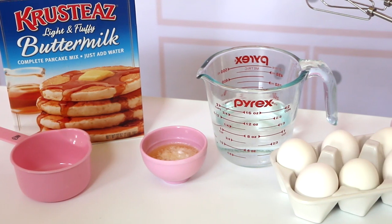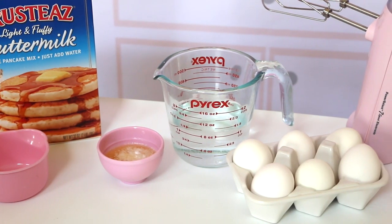A lot of people are intimidated by making crepes but I promise you they're so simple, and I'm going to show you all my tricks for getting them perfect every time using my favorite pancake mix. This recipe really only has four ingredients and it's super simple to whip together.